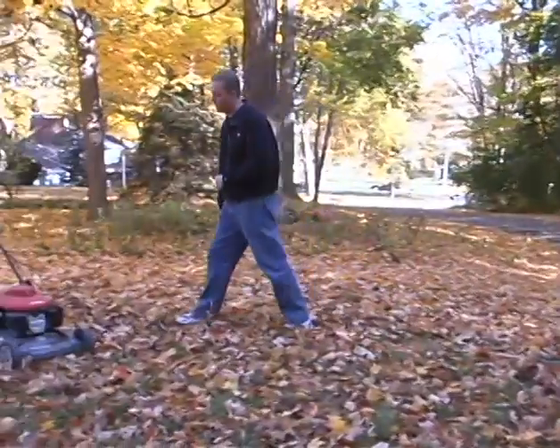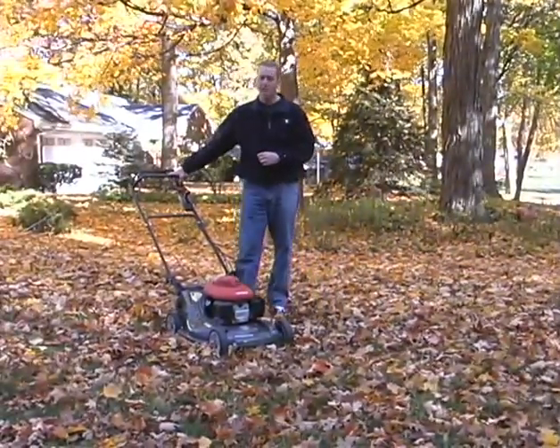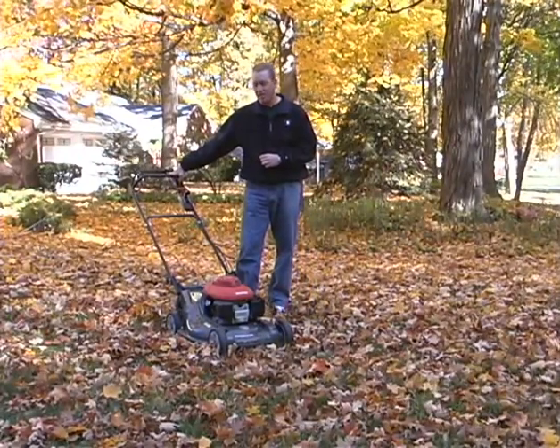Now, another option that we have to get rid of leaves on our turf is mowing them back into the turf. It's maybe a new concept for some, but for many of us, we've been doing this for several years now.